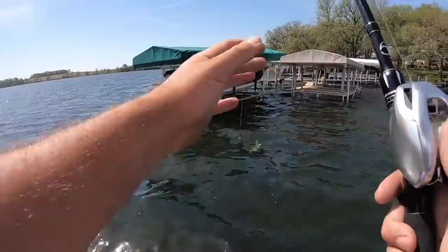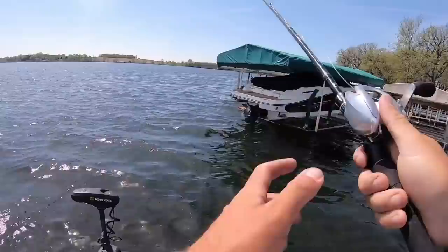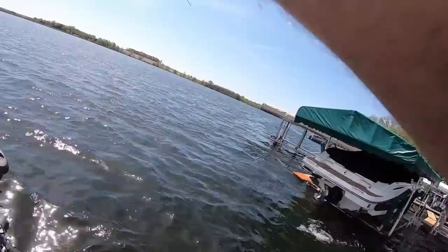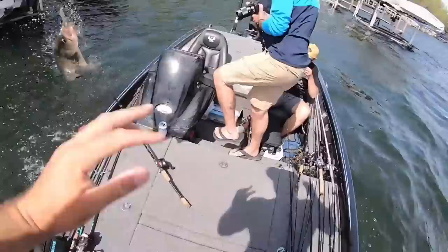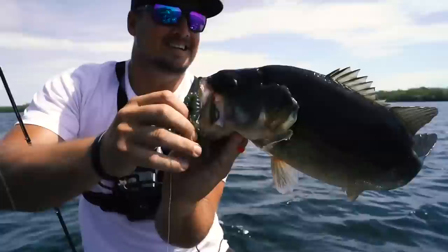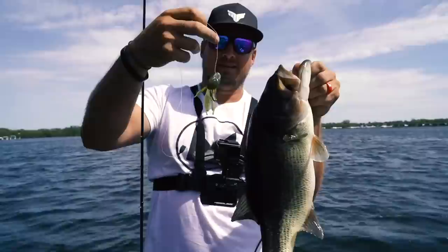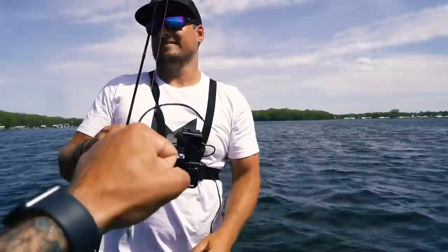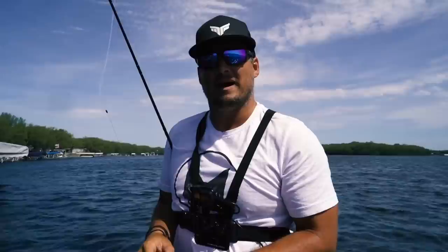We're working a new area — looks like current comes through that tube. There's another fish — come here! Finally a good one, on the UV beaver! I'm jacked — that's about a three and a half pounder. Looked big when it came up because we've been catching a lot of one and a half pounders. The old beave getting it done. That's the first bass we've caught on the UV — we'd caught two pike on UV and started to think only pike liked it. They work!